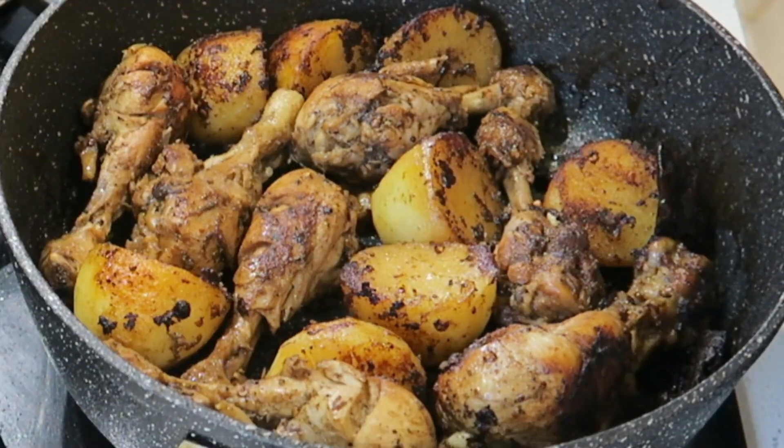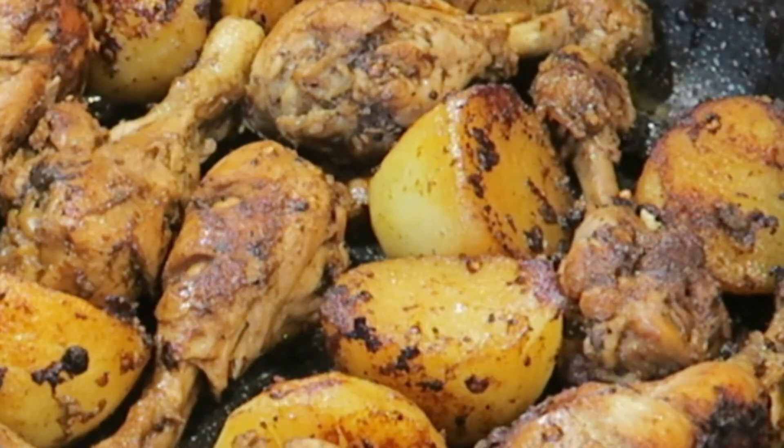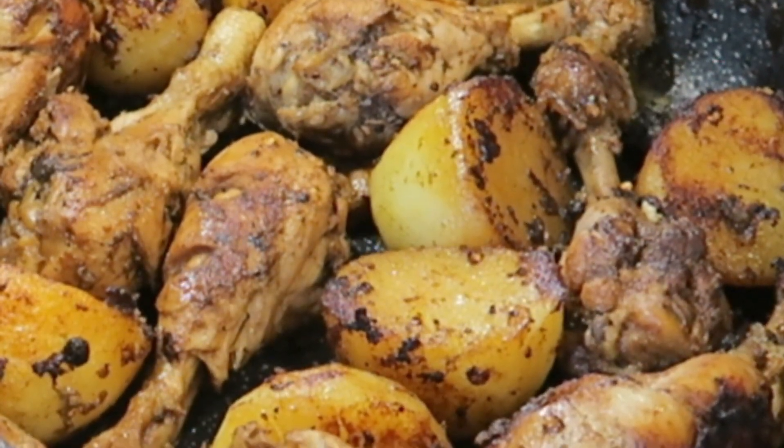Hello and welcome! Today I would like to show you how to make my favorite chicken pot roast. It's super easy to make and is really big on the flavor, so let's get straight into it.